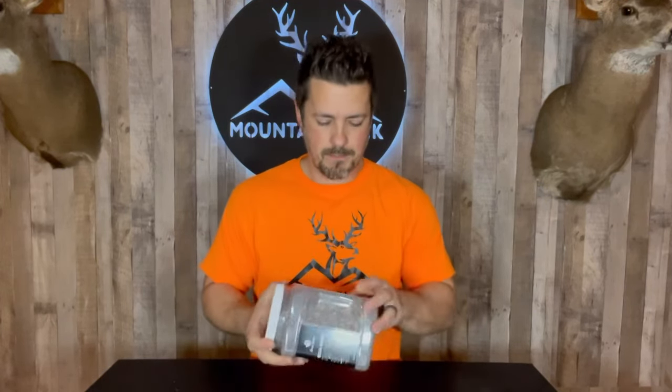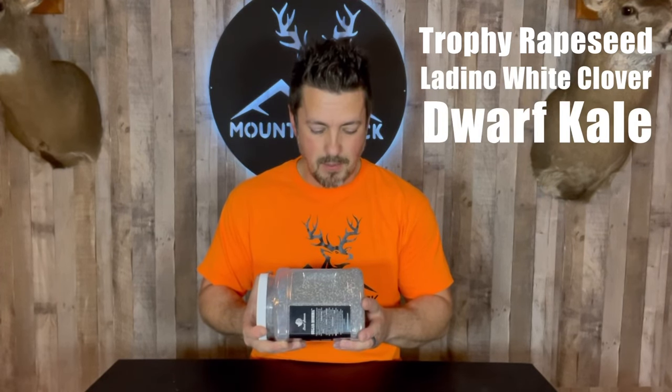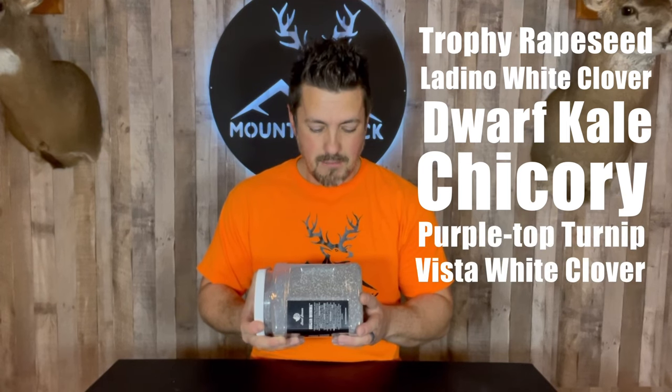Let's see what's in the jug. We have trophy rapeseed, ladino white clover, dwarf Siberian kale, chicory, purple top turnip, and Vista white clover. A lot of good stuff in here that's going to provide year-round attraction and get those bucks coming into your spot across multiple seasons. Let's get this stuff planted and see how it comes up.